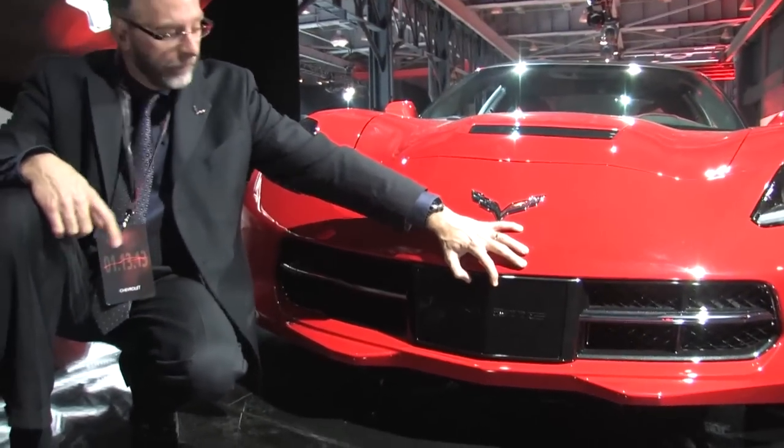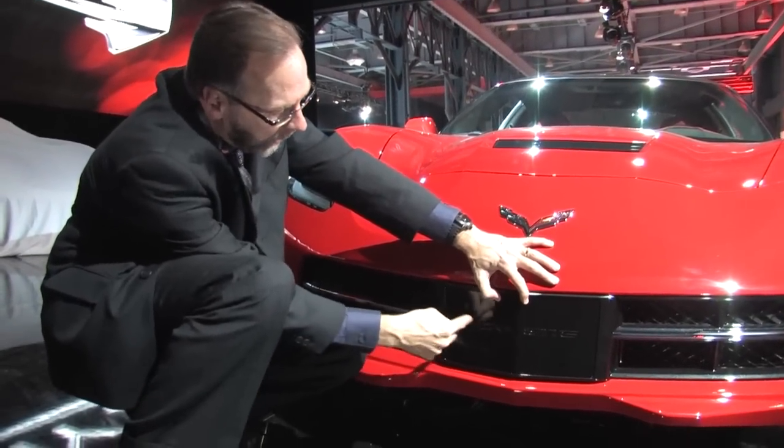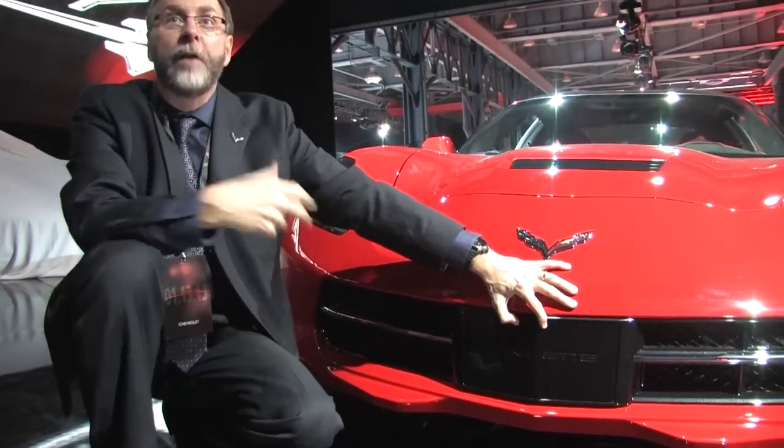And how is that fastened to the front? Well, the center part removes and there are attachments that go in — you turn the screw and it's retained. So it's real easy to pop off, pop up.